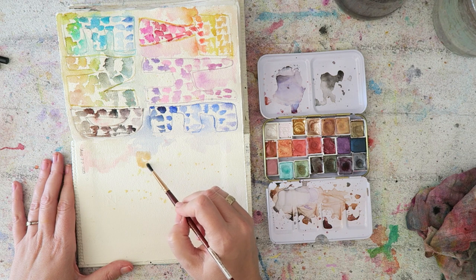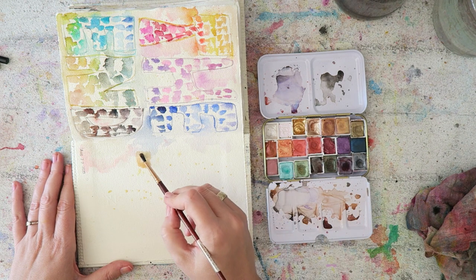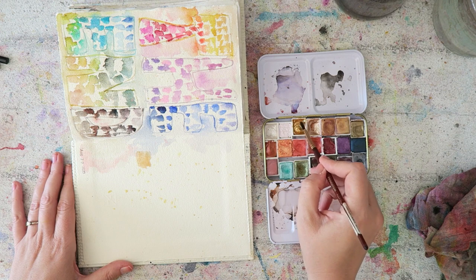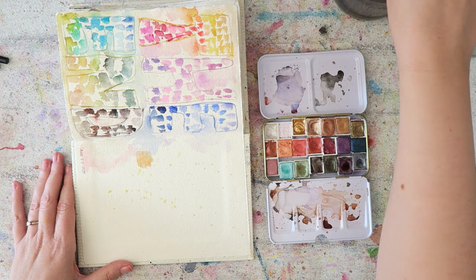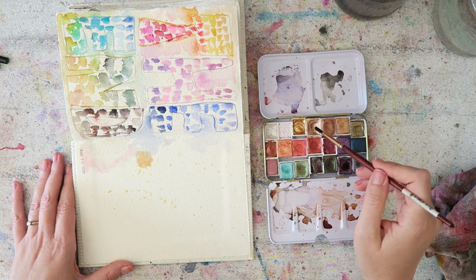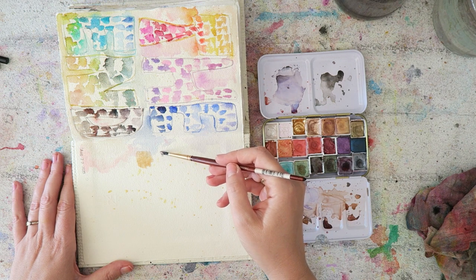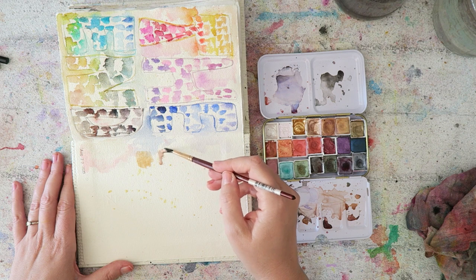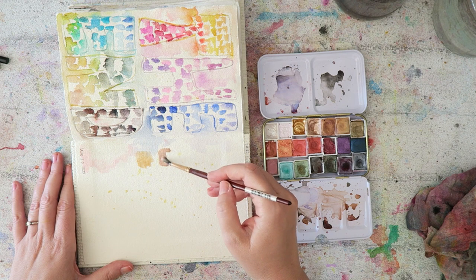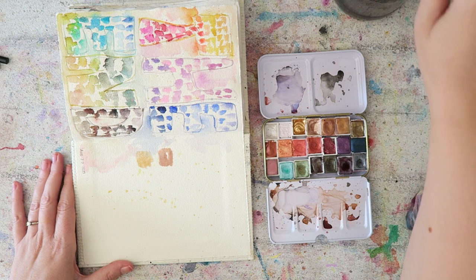The first gold you see here is Holbein gouache Brilliant Gold. It rewets really well, which you can't say about all gouache paints. The base is a little transparent but it has the most glittery, chunky gold I've come across, so if that sounds interesting, check that one out.